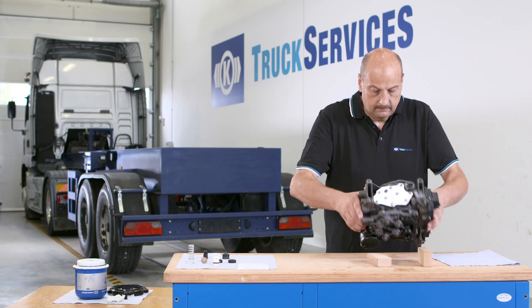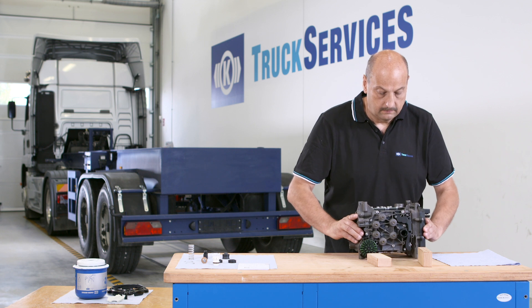The required removal and reattachment of the desiccant cartridge is shown in a separate video.